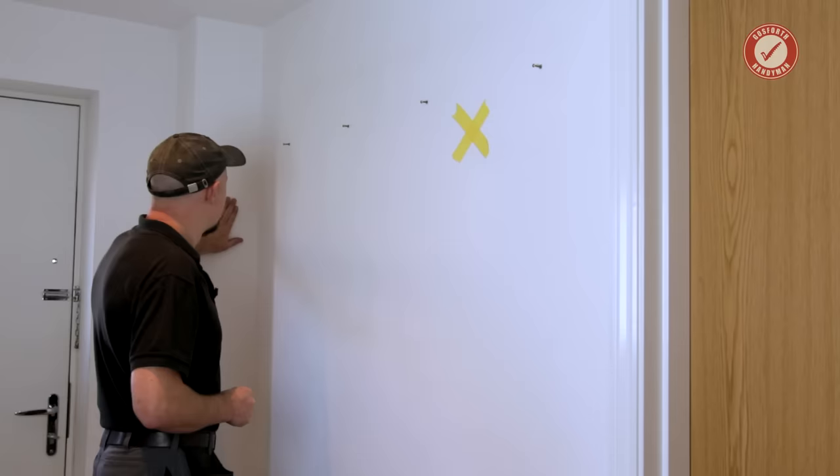So this is our first danger zone that we're going to avoid. I'm going to mark everything with yellow tape.